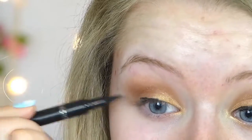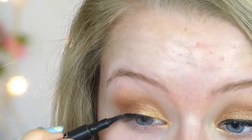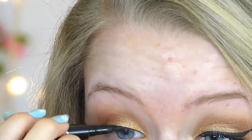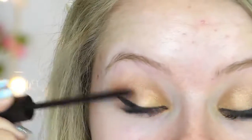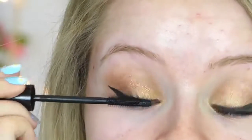Then taking my liquid eyeliner, I'm just going to line my eyes how I normally would and I'm going to wing this out as well — so just do your eyeliner how you normally like it, just creating the wing. I'm then going to take my favorite mascara at the moment and apply this in quite a few coats onto my top lashes, and we will come back to the eyes later.